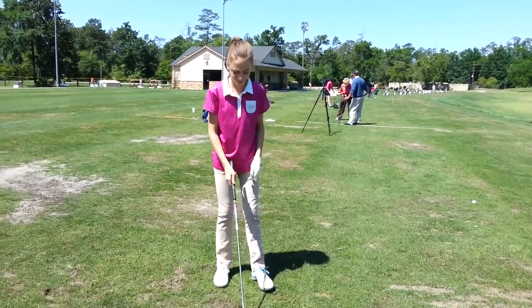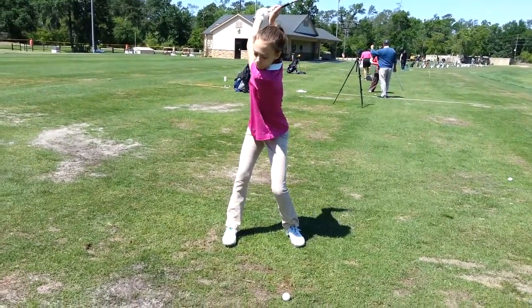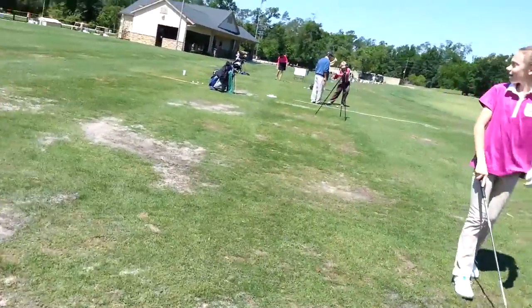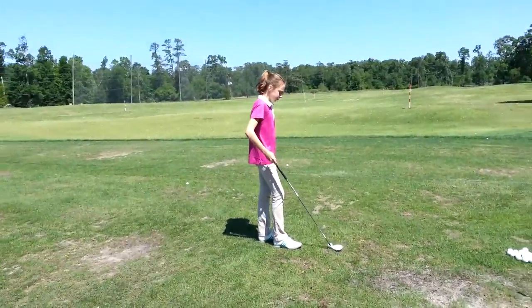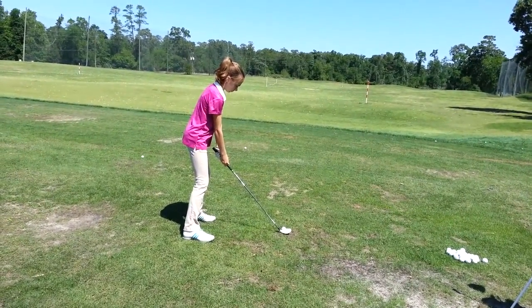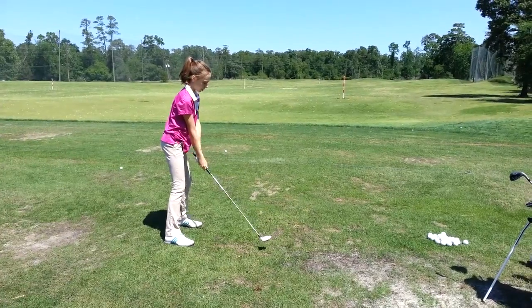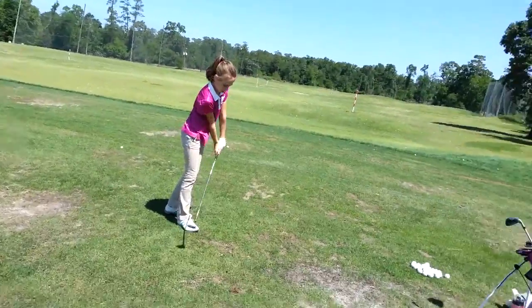Do you feel you're not coming around as much on the follow? You're fine. So pull the handle, then extend the arms.